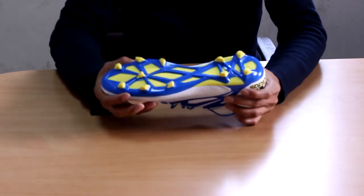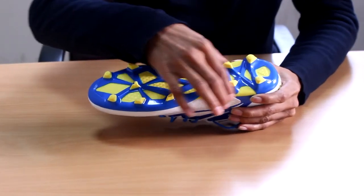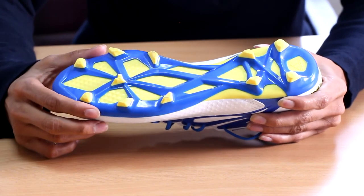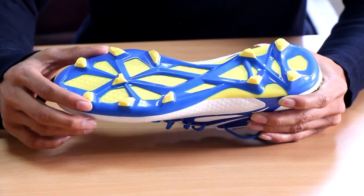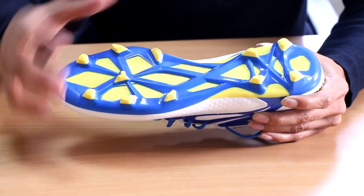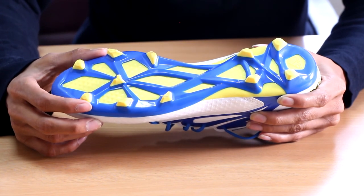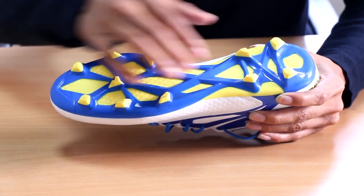Moving on to the outsole of the Messi 15.2 — this is the Messi Gamma Trax stud pattern as they call it. It looks similar to the 15.1 outsole, but it is not. The base here is just hard plastic and it is all one piece, so it looks like it has cutouts but it does not.